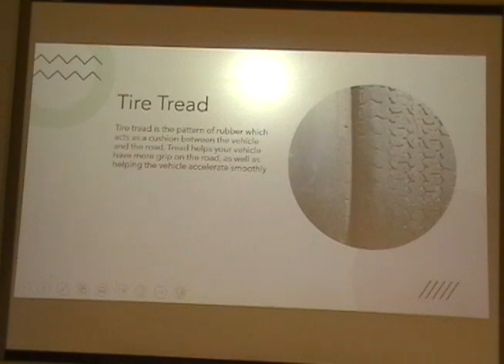Tire tread. The tread is the pattern of rubber which acts as a cushion between the vehicle and the road. Tread helps your vehicle have more grip on the road, as well as helping the vehicle accelerate smoothly.